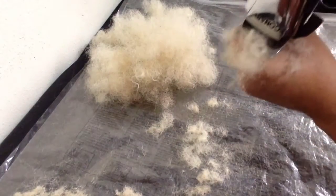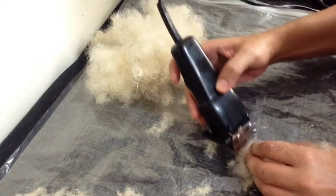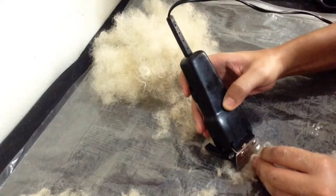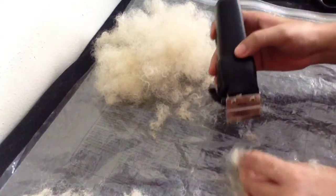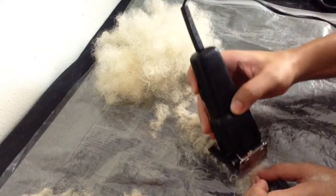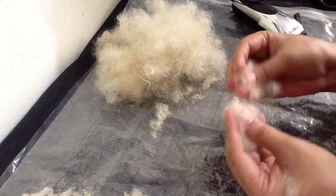This setting is number zero. Another way you can do it is this way. And there you have the hair fibers that we are going to use in the next step.